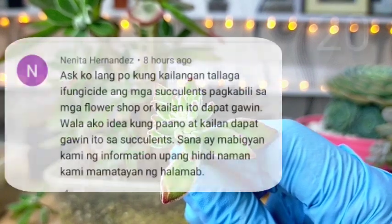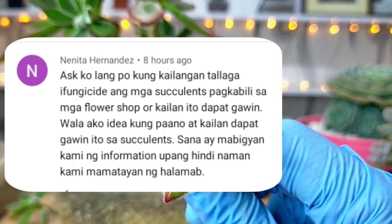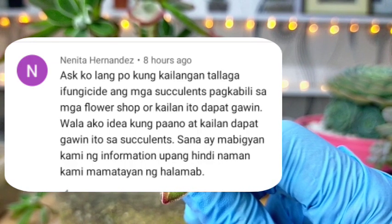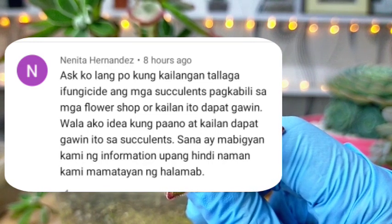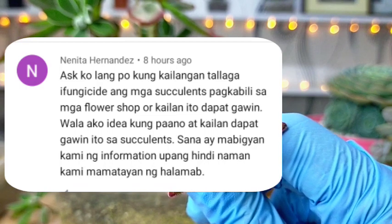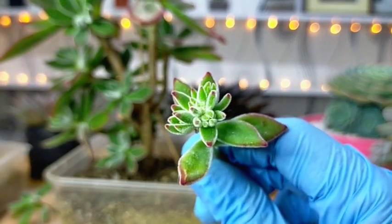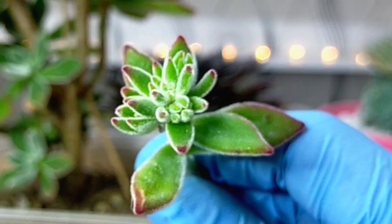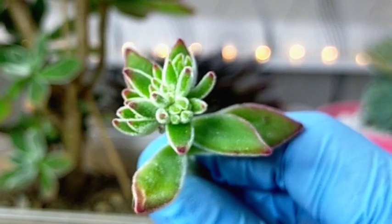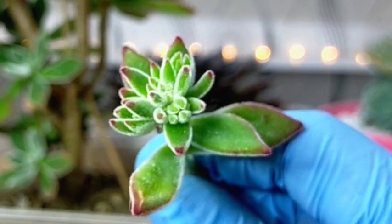Dapat po ba naglalagay ng dithane as maintenance or prevention ng fungus? And ask ko lang po kung kailangan talaga i-fungicide ang mga succulents pagkabili sa mga flower shop, o kailan ito dapat gawin. Yung application natin ng mga fungicides are very useful and very important sa ating mga succulents. Our succulents kasi can develop fungal infections if we try to move them out of their natural habitat — so for example, originally it was grown in Baguio City then it was shipped to the lowland areas.